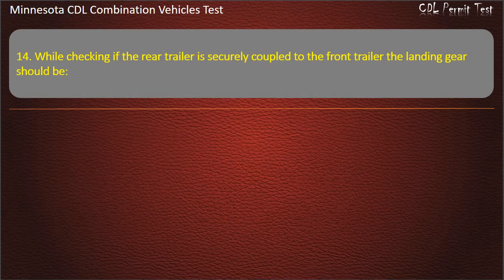Question 14: While checking if the rear trailer is securely coupled to the front trailer, the landing gear should be — slightly raised, fully raised, or fully lowered. Answer: Slightly raised.